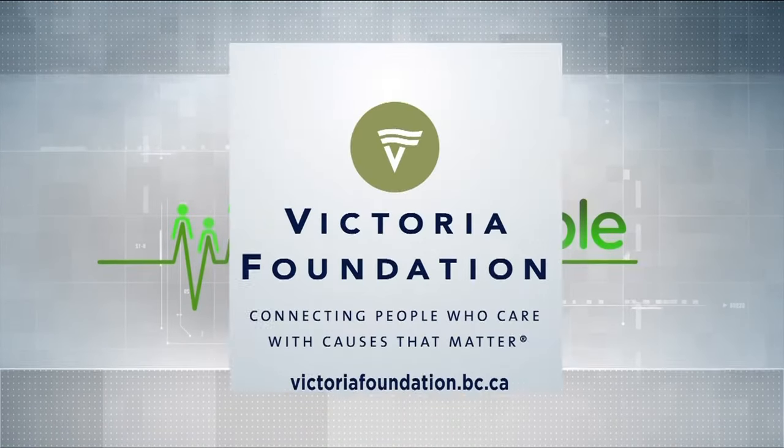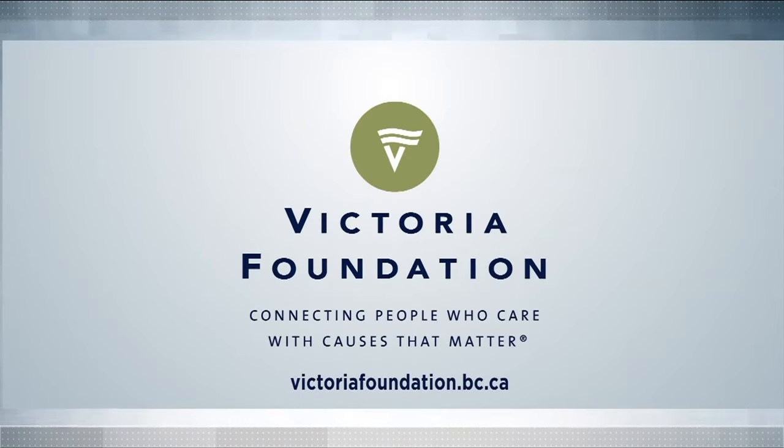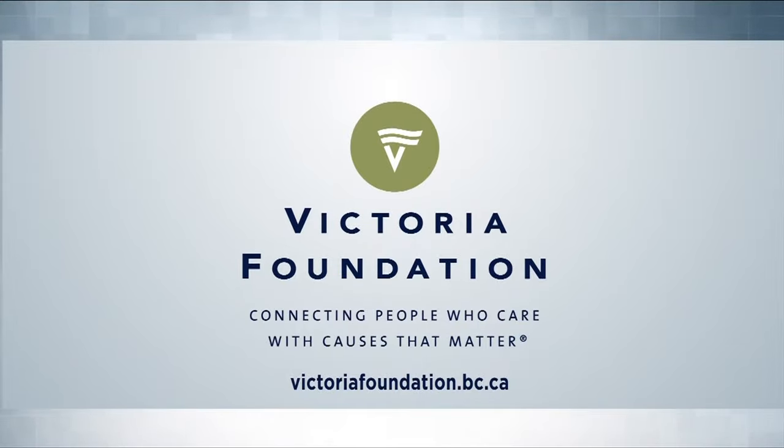Vital People is brought to you in part by the Victoria Foundation, connecting people who care with causes that matter.